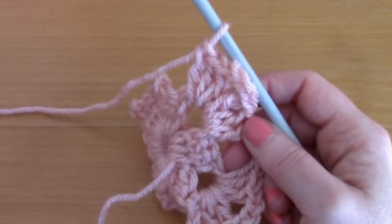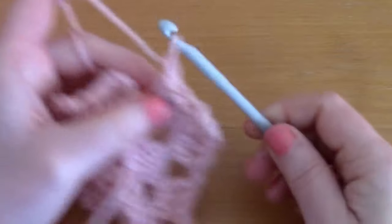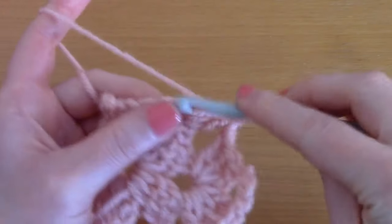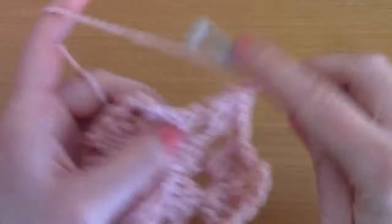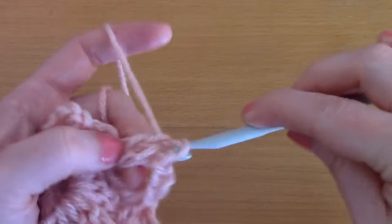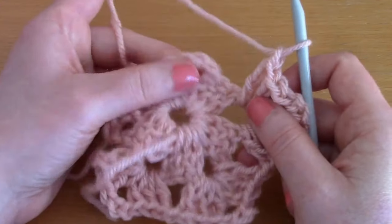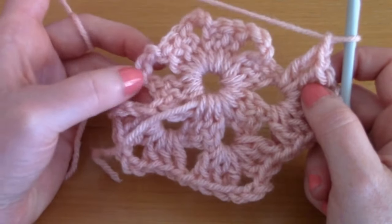As you can see, this is a very repetitive pattern - our hexagon is growing. Chain one and go directly into the next space and place three double crochets, chain three, and three double crochets. Just do this until you reach the beginning of this round. Chain one, then go into the next three spaces and repeat this process, and I'll meet you back here to show you how to finish off this round.